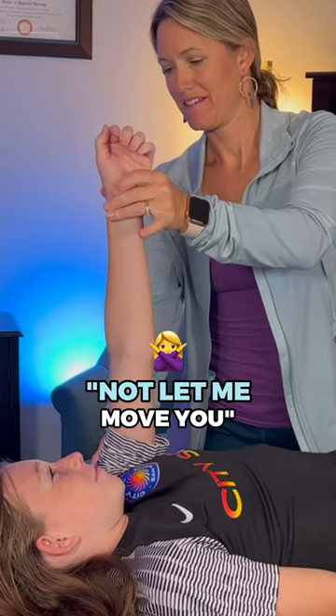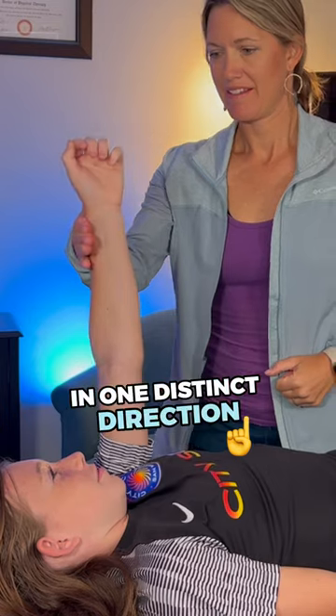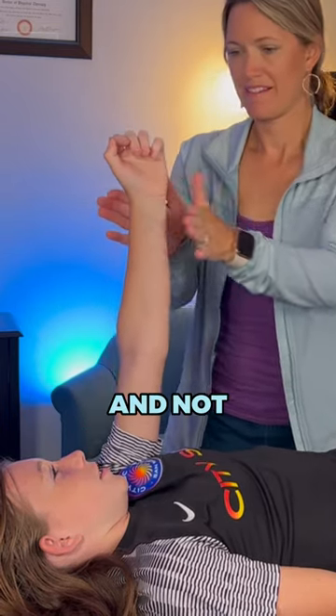Here's what it looks like. Let's take the shoulder for example. I'll ask the person to not let me move them. I'll then apply a small force to the limb in one distinct direction. The person will have to engage the right muscles to resist this force and not let the arm move.